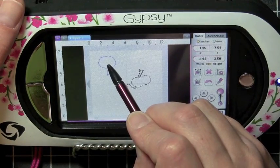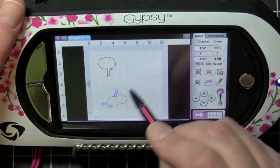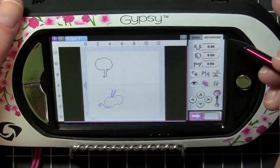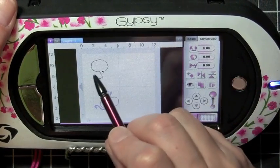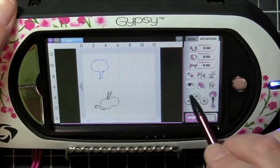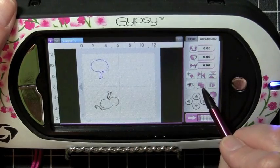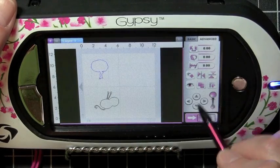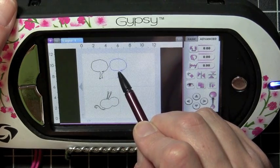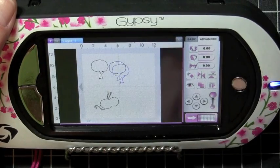Let's start off with a couple of things on the advanced tab. We're just going to go up here to the top where it says Basic and Advanced, and select Advanced. The first thing is copying — I want to copy this image because I want more than one of this tree on my mat. This little double box icon right here — if you just click that, it adds a second image to your screen. You have to have it selected, and then you hit copy.